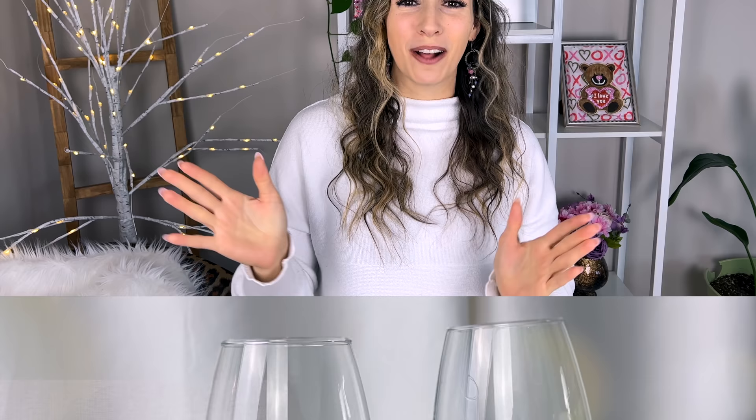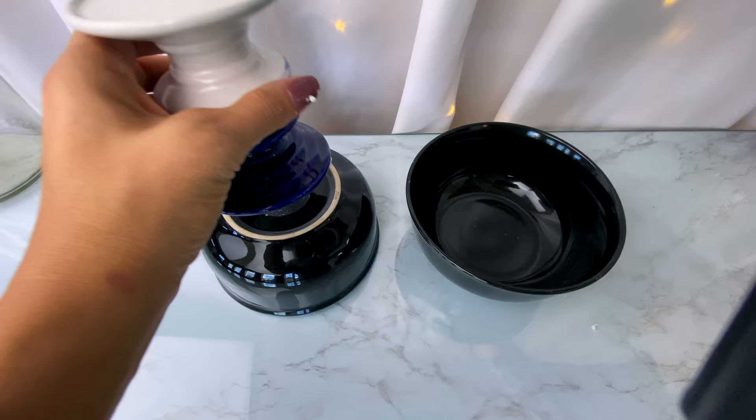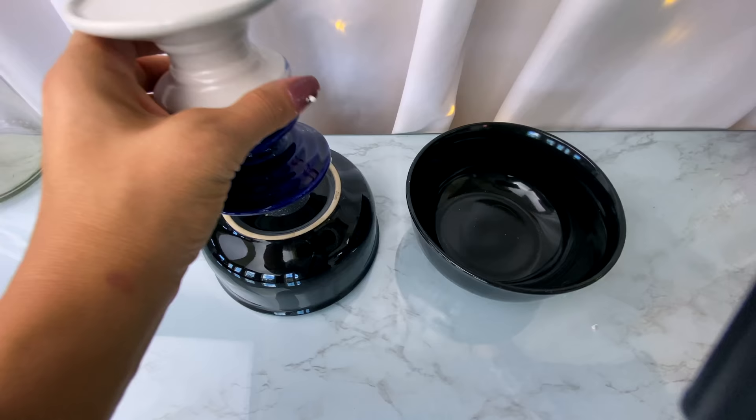I'm saving my favorite one for the end, which was really tricky to pick because I love so many of them. I'm enjoying my favorite the most because it's currently in my office. I think you guys are going to really enjoy all of these, especially if you're looking for wedding centerpiece ideas. There's also going to be a giveaway later in the video, so stay tuned.